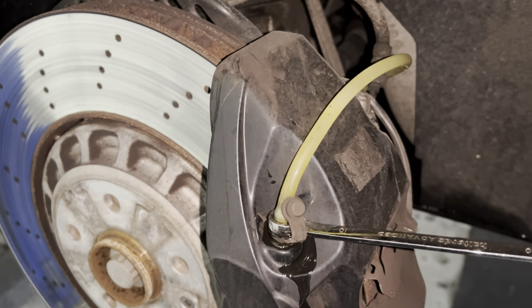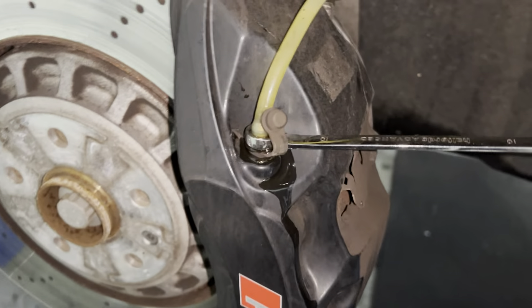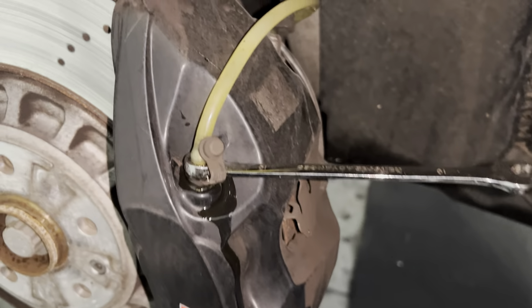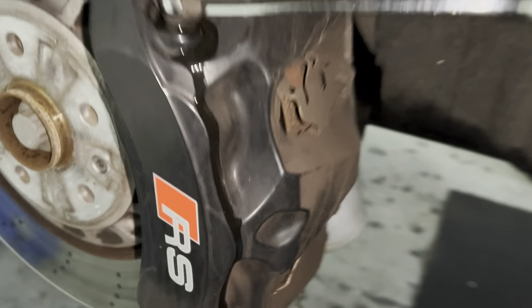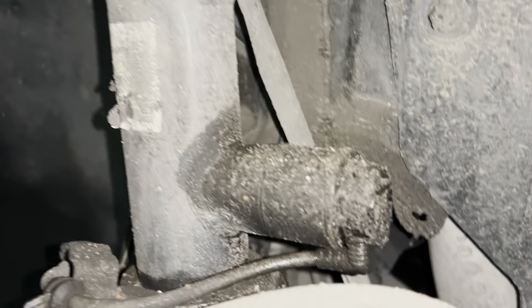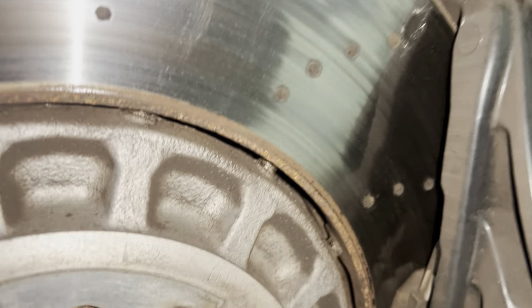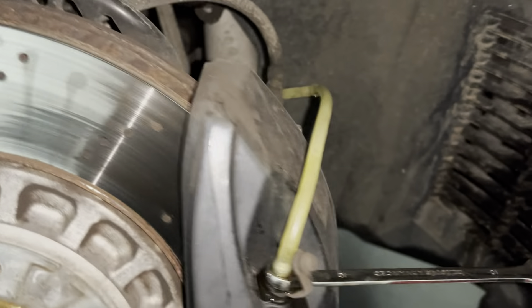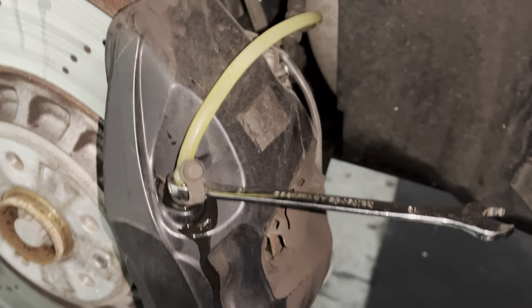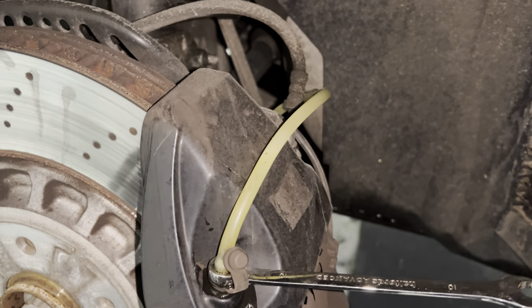Rinse and repeat on the other side — same again. We're doing outside first and then we'll hop onto the inside. These big calipers are an absolute pain. We are getting there, the bottle is nearly full, so we're going to call that a win. Everything else looks good on this. MagRide looking okay. Discs are a bit shot on the front — it looks like it's had a pair of pads fitted to an old set of discs. I hopefully will be looking after this vehicle from now on, so we'll get this thing minted. It's going for detailing soon.